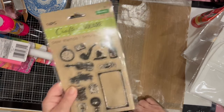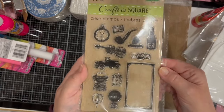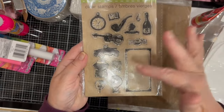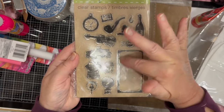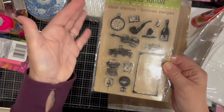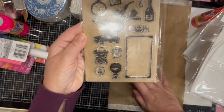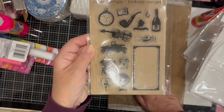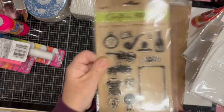This set of stamps caught my eye. I love the vintage vibe and all the little elements, and it has a really nice frame stamp. There are 14 stamps in the set and I thought I can't go wrong with this, so I got it.